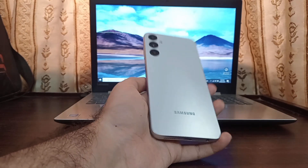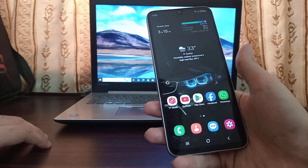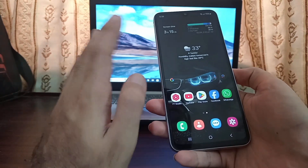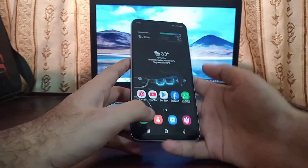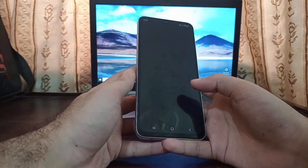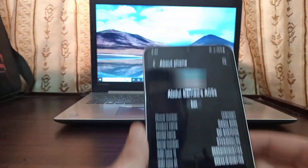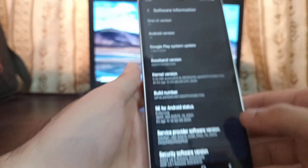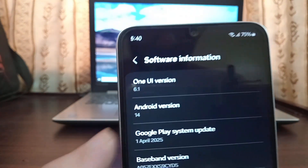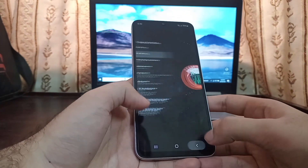Hello guys! In this video I'm going to show you how to install One UI 7 Android 14 — officially, manually — on any Samsung phone. Right now I'm using a Samsung Galaxy A05s. As you can see, this phone is currently running One UI 6 on Android 14.